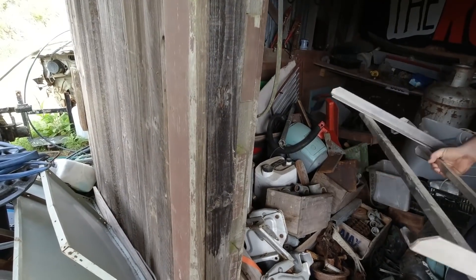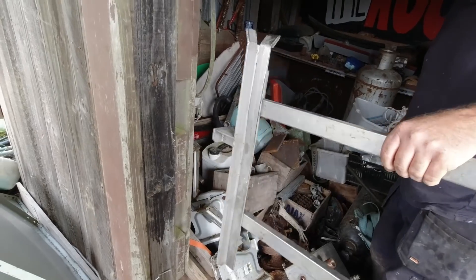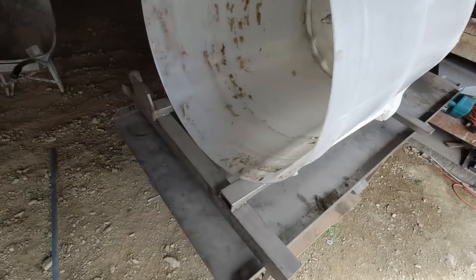That's a good frame — it's stainless, not too heavy. Yeah, that'd be about the right size for a base. That's just about perfect!